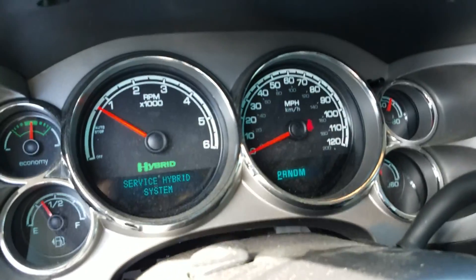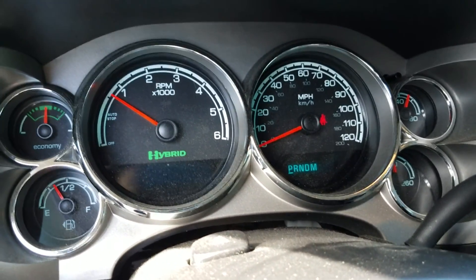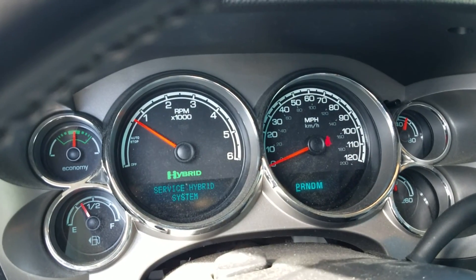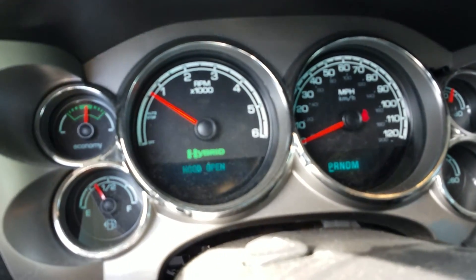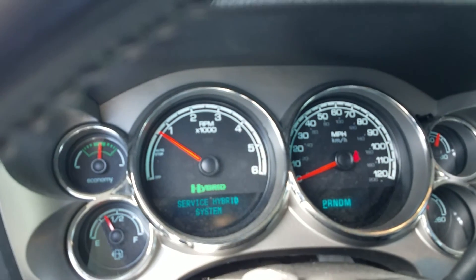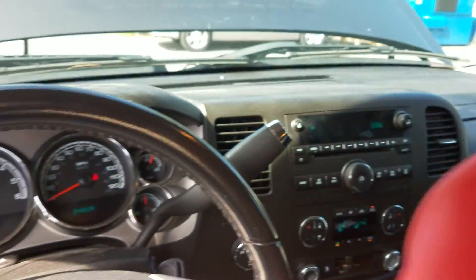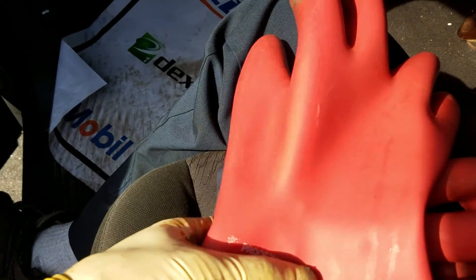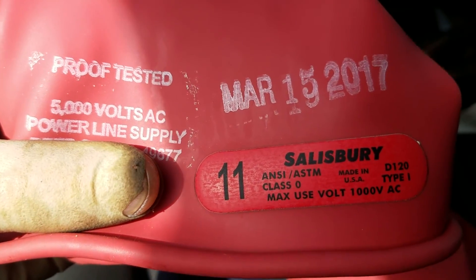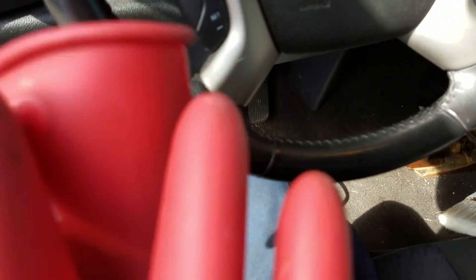Hopefully save some mechanics a little time in their efforts to work on these hybrid systems. I'm going to show you where the hybrid battery is, where the regular accessory battery is, and how to service it safely. Before you service any of these hybrid systems, you're going to want a set of high voltage gloves — these ones here are rated to 1,000 volts. I'll leave a link in the video description below where you can pick these gloves up on Amazon.